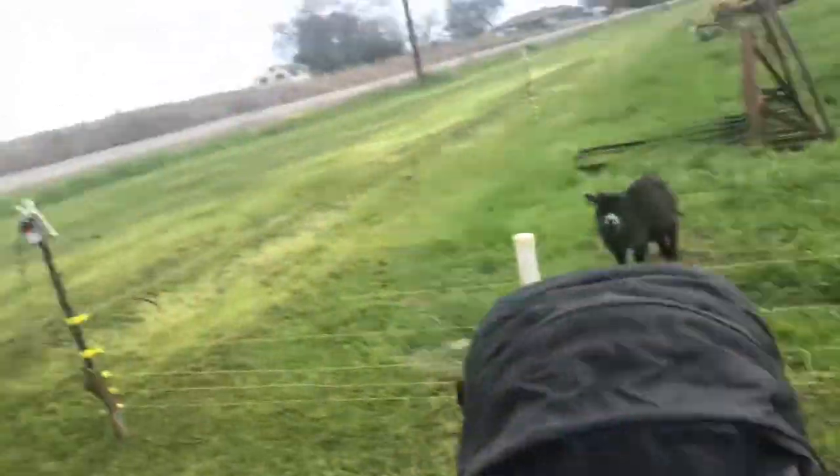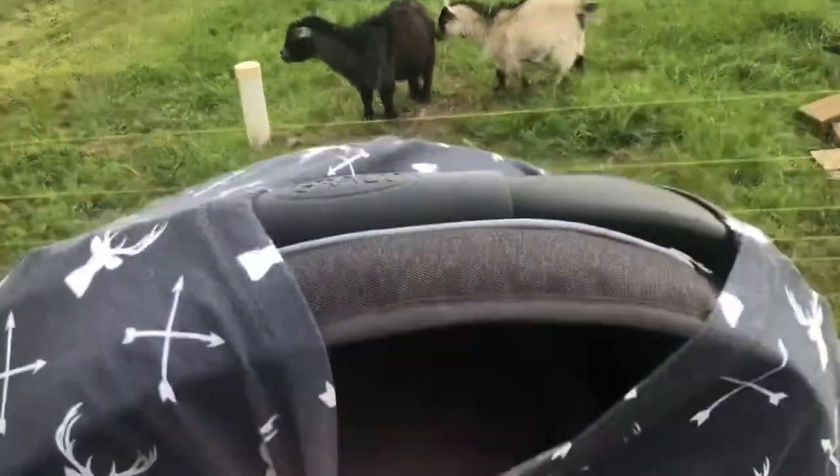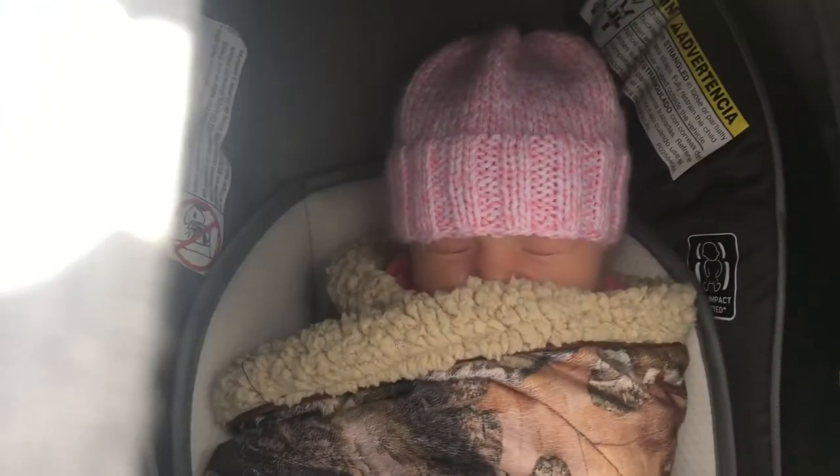And the craziest thing about this fencing cart is it even has a spot for a baby. I mean, what else would you need to carry, right? Thanks for checking out my new tool today guys, and I'll see you again on Tuesday on Farmer Tyler Ranch.